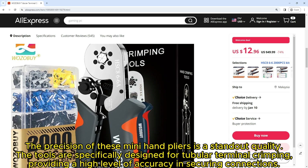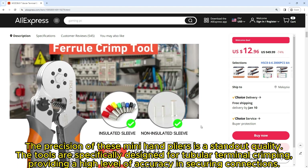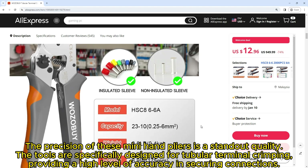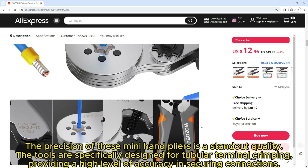The precision of these mini hand pliers is a standout quality. The tools are specifically designed for tubular terminal crimping, providing a high level of accuracy in securing connections. The ratchet mechanism ensures a consistent and uniform crimping force, preventing under-crimping.